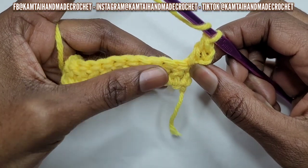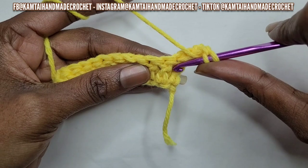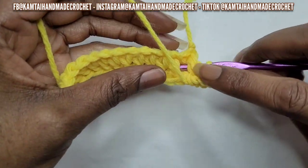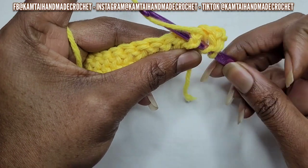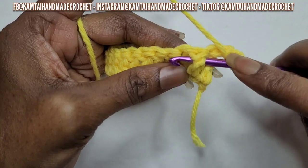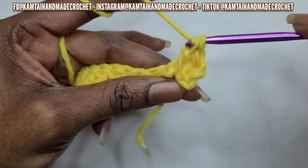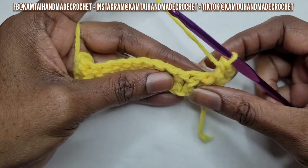So go ahead and yarn over. This is a front post double crochet. You're going to take your hook, go into the stitch between the first and the second stitch, go in there and then bring your hook back out between the second and the third stitch — so you're going behind that stitch. Then go ahead and yarn over and grab your yarn and pull through the back. Yarn over and pull through, and then go ahead and make your double crochet: yarn over, pull through two, yarn over, pull through two. And that's your front post double crochet. As you begin to make your rows going up, you'll see more detail.